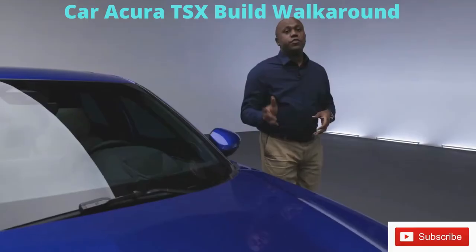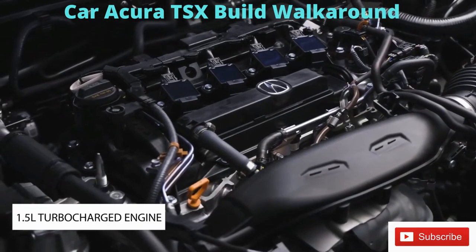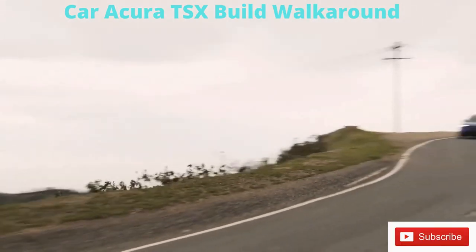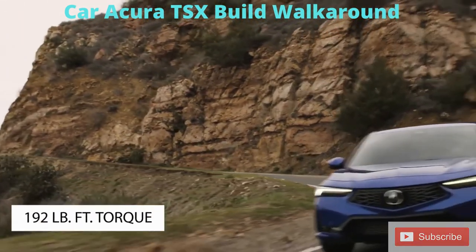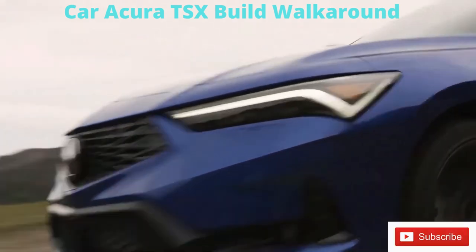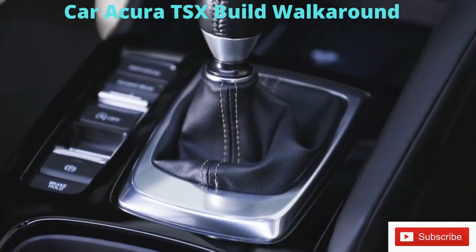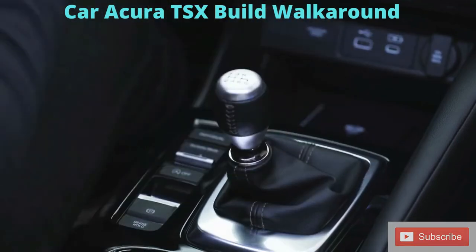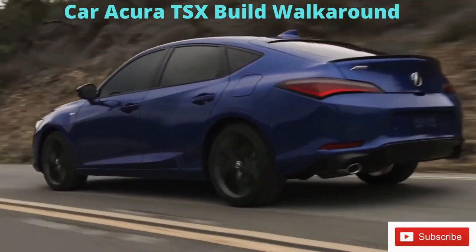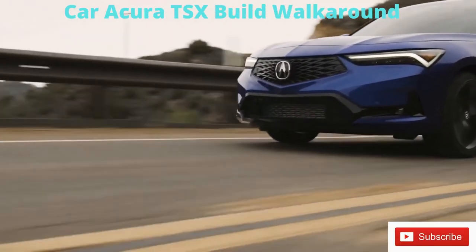This new Acura Integra is powered by a 1.5-liter turbocharged engine — a first for the Integra — producing 200 horsepower and 192 foot-pounds of torque over a broad curve starting at 1,800 RPM going all the way to 5,000 RPM. That's mated to either an automatic or an available six-speed manual transmission with limited slip differential, all tied to an amazing rigid chassis with an available three-stage adaptive damping system.